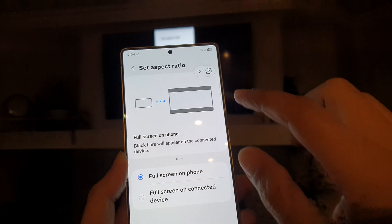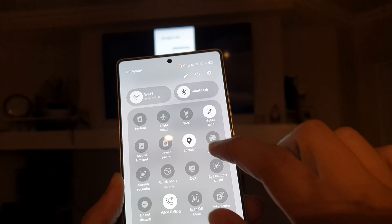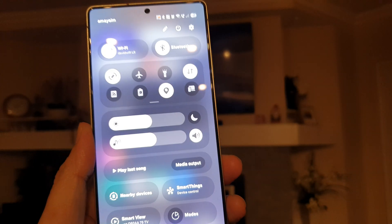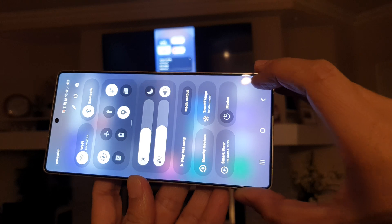If you want to have your phone rotate horizontal, turn on Rotation here. At the top, just make sure it is turned on, and you can now rotate your device.